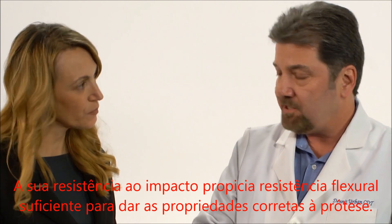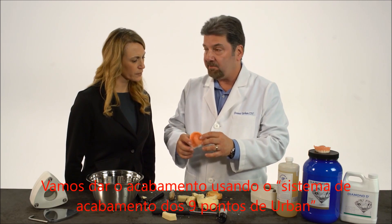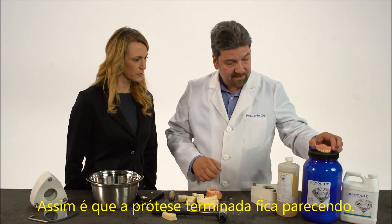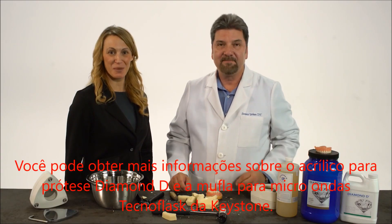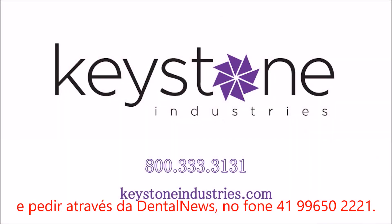It's impact resistance with just enough flexural strength to give you the right properties. Now we're ready to finish and polish our denture. We're going to finish it with the Urban Nine Point Finishing System and polish it with the Hatho Polishing Kit. This is how the finished denture looks. That looks great, Dennis. Thank you. You can get more information about Diamond D Denture Acrylic and Keystone's Microwave Technoflask and order it online at KeystoneIndustries.com or call us at 800-333-3131.